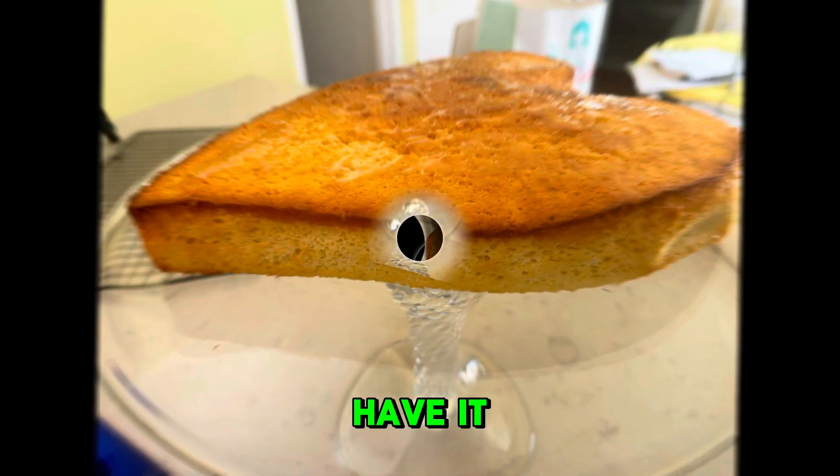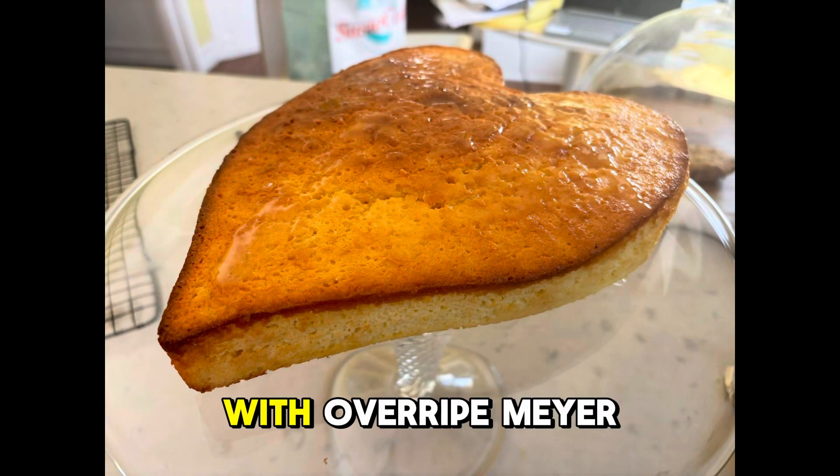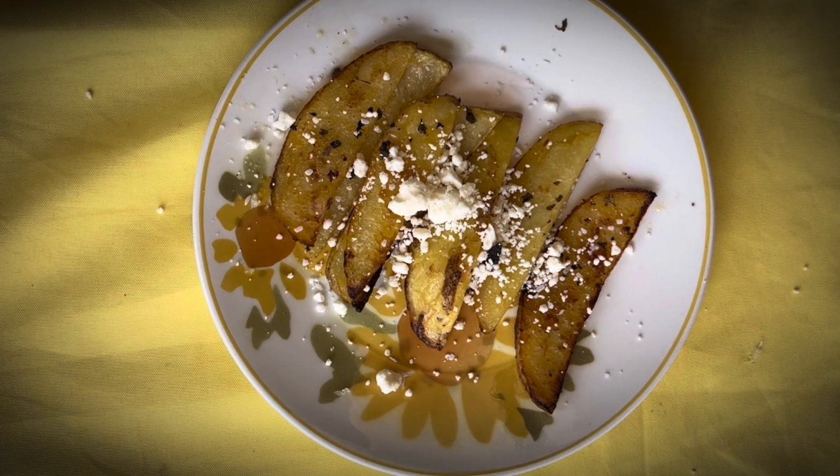There you have it — two great things you can do with overripe Meyer lemons. Please hit like and subscribe.